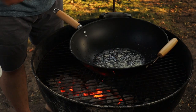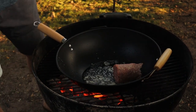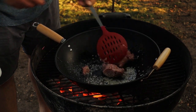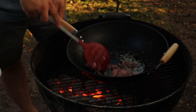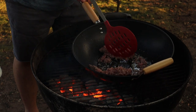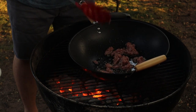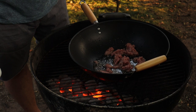We'll add our half pound of ground meat and let this brown up. First we're going to cook the meat, put it in a container, then we'll brown up the fideo, and then we'll combine it all together with the sauce.